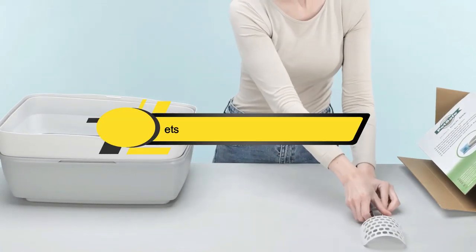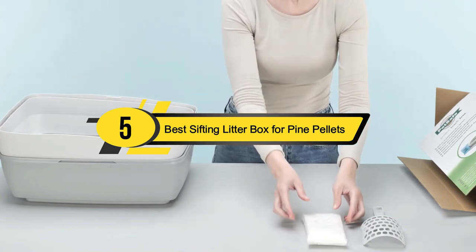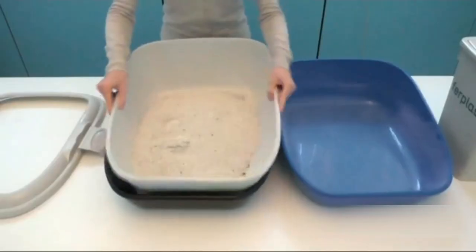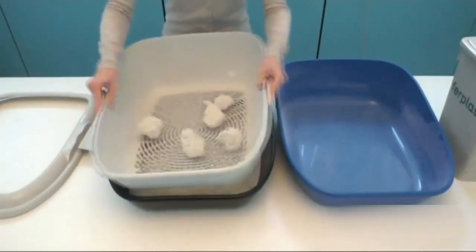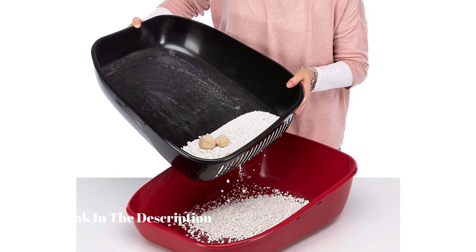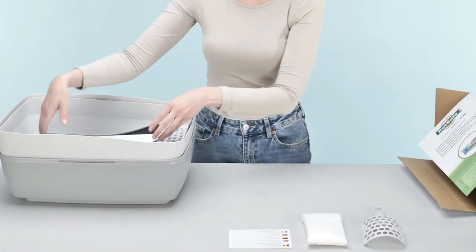Hi everyone, today we're going to take a look at the 5 best sifting litter boxes for pine pellets on the market for this year. First we're going to show you our 5 best picks, then we'll talk about what you should look for before buying a sifting litter box for pine pellets. You can find timestamps and links to all the products we mention in this video down in the description below. Let's get started.